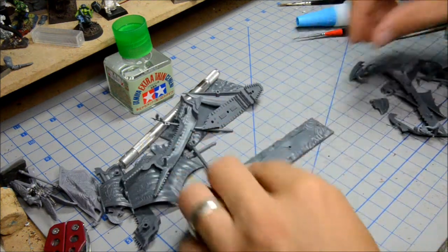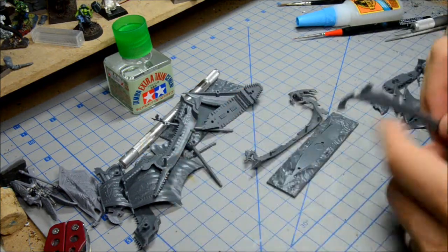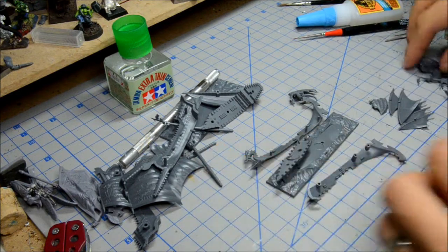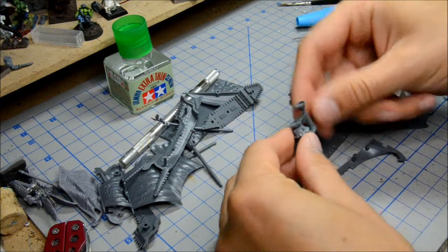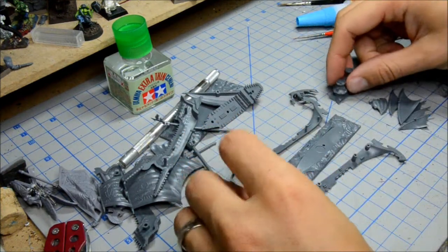So we've got our parts right here. There's the base, one of the sides of the hull, the other side, this part here and there's this piece here — so that goes together, that's two parts there. And that's going to go in the back of the hull.